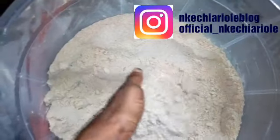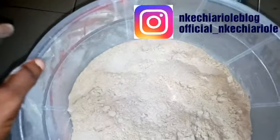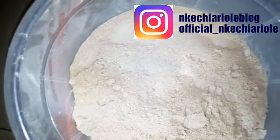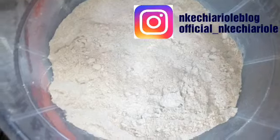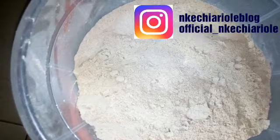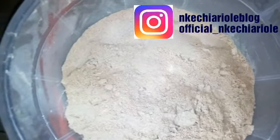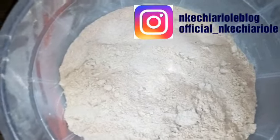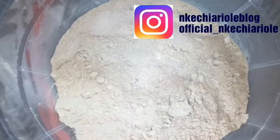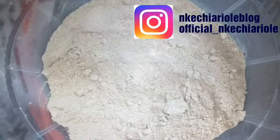The quantity is large — this will fill two paint containers. This is the finished Tom Brown powder. In my next video I'll show you how to make the pap and also the swallow using this. You can use it as pap for a baby, or you can use it to make swallow for adults.